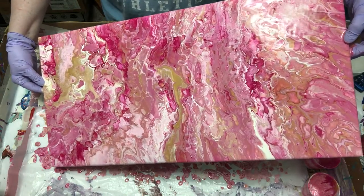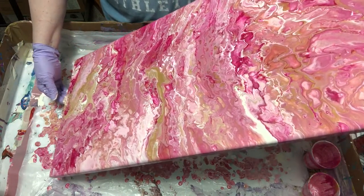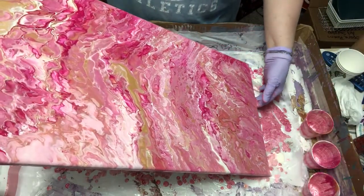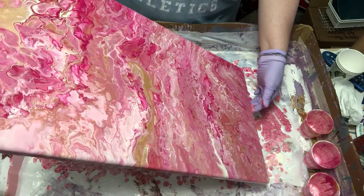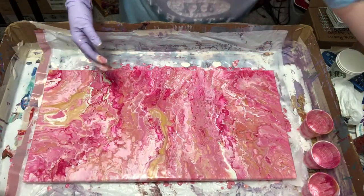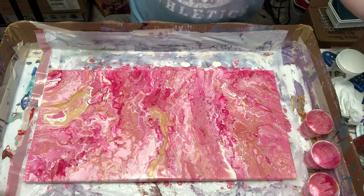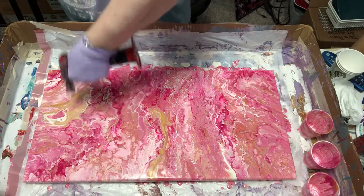Sorry, my allergies are kind of bad — sounds like a coke addict with all this sniffling. No, I don't do drugs! Let's get rid of some of that big blob of gold. Let's take a gander at this and see what it looks like — I do love the colors the way they came out. Let's torch this and see what it does, hoping to get some cells. I notice a big gold spot here.